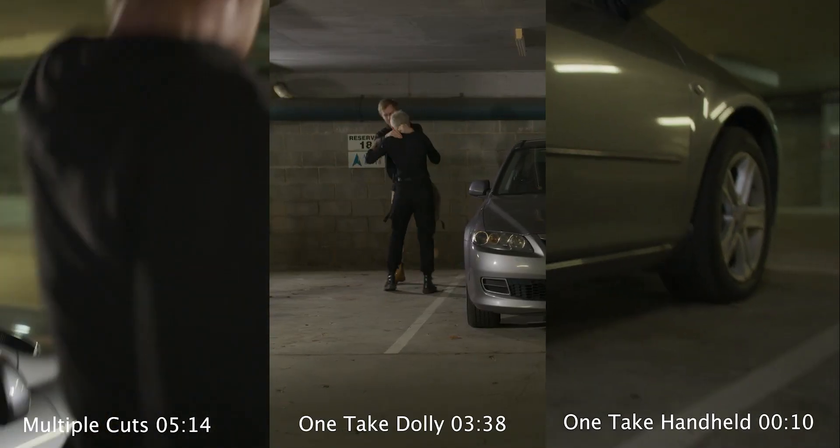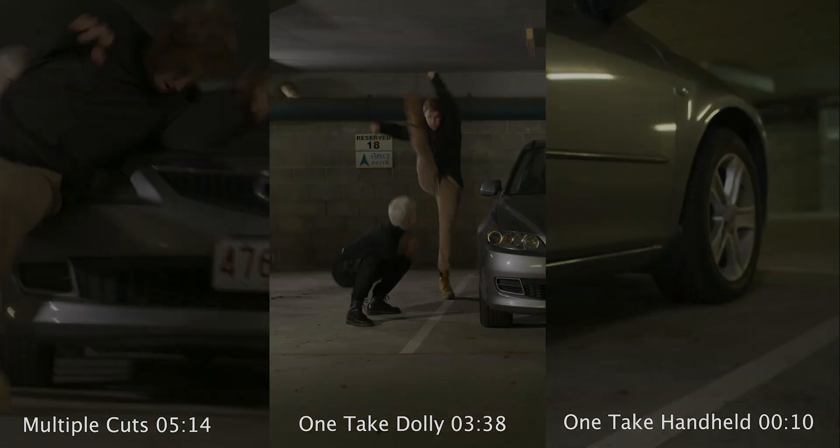Hey guys, this week for our Film It Friday, we've done a Film It Friday fight scene edition. We have done it in three different styles: a one-take dolly, a one-take handheld, and one with various cuts, and we'll break it down for you guys.